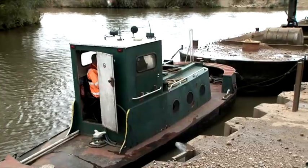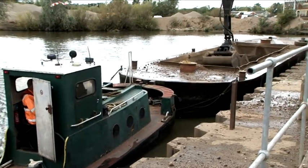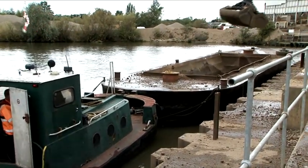Whilst being unloaded, the wire ropes have to be lengthened as the hopper gains buoyancy and raises out of the water as the material is extracted.